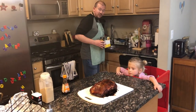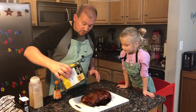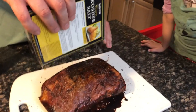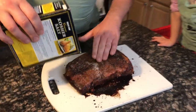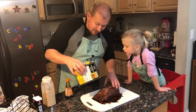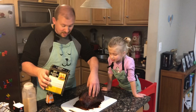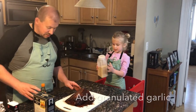Now we're going to season it. We use coarse kosher salt, which I put on pretty liberally — I've never been told there's too much, only that there's not enough. Just rub that in.